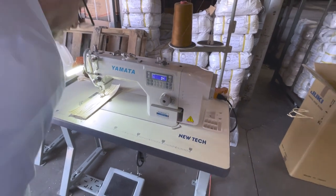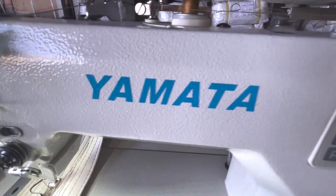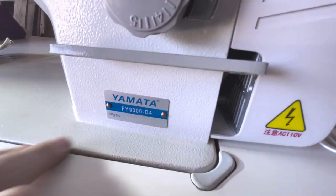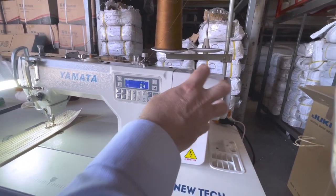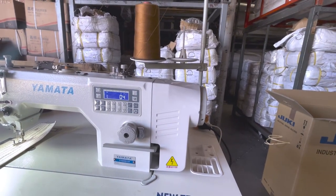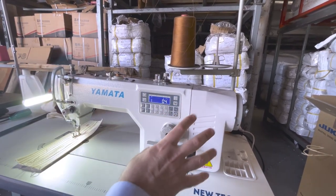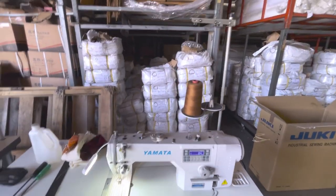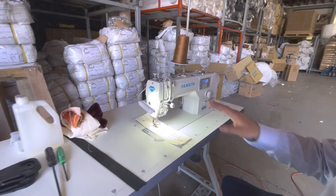Hello everyone, this is David from goldstartool.com. Today we are going to ship out a Yamata FY9300-D4. It's a fully automated direct drive — the motor is inside here, there is no motor down below. It comes with a foot lifter and is fully computerized with thread cutting and all that.